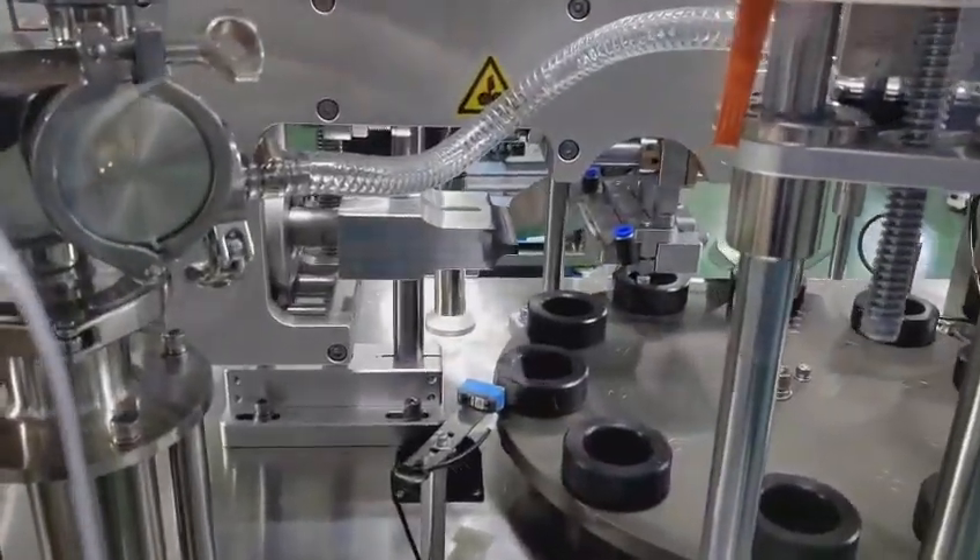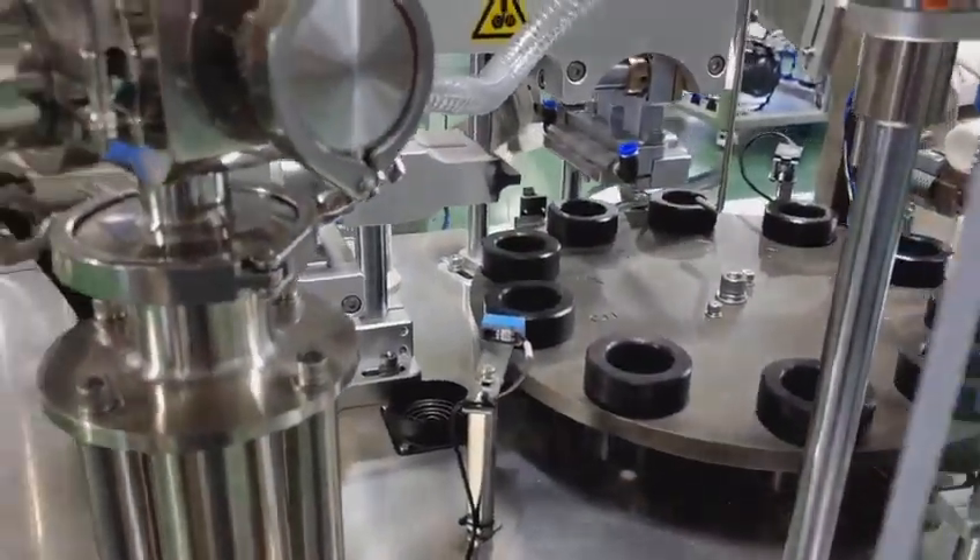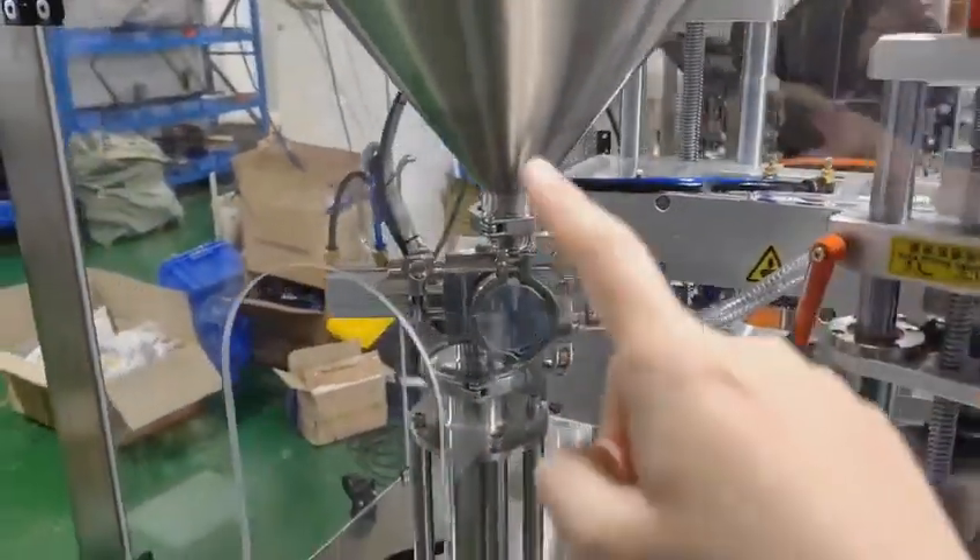And here is for the sealing. You can also apply a coating on the sealing. So this one is the filling device.